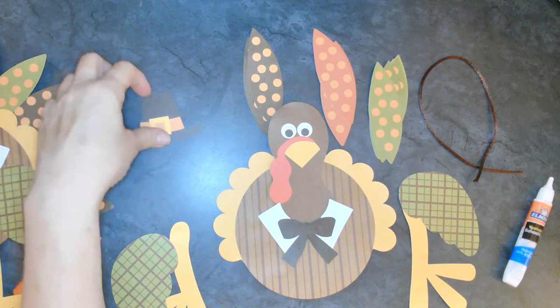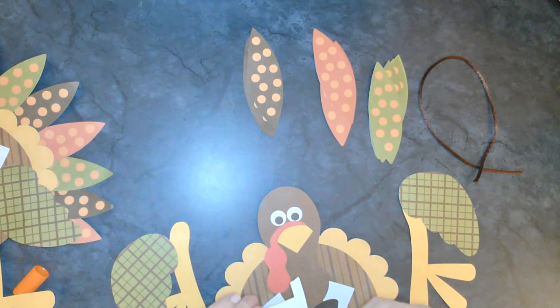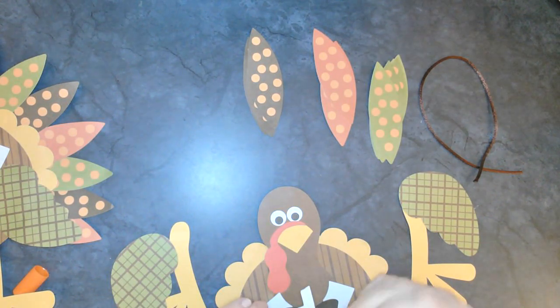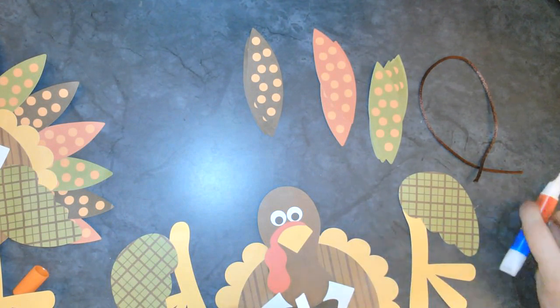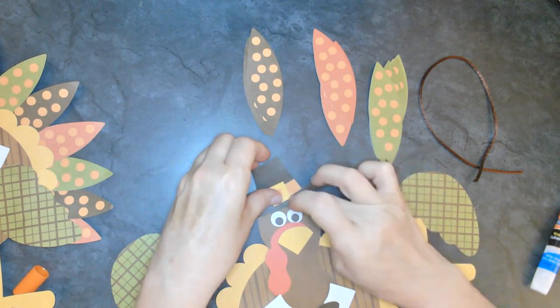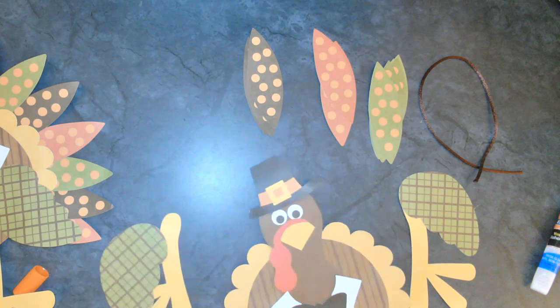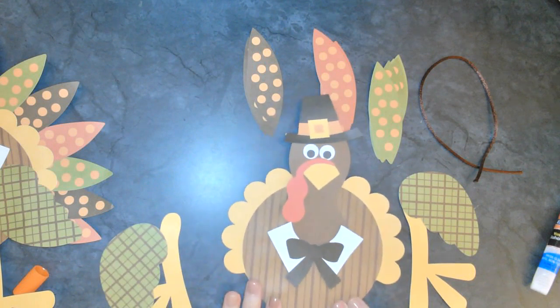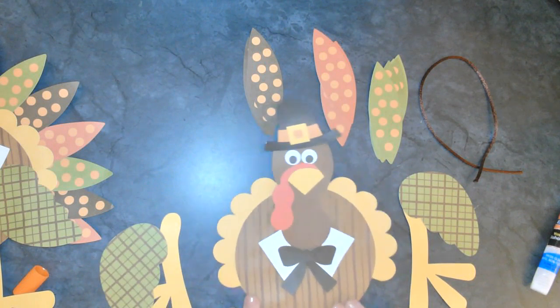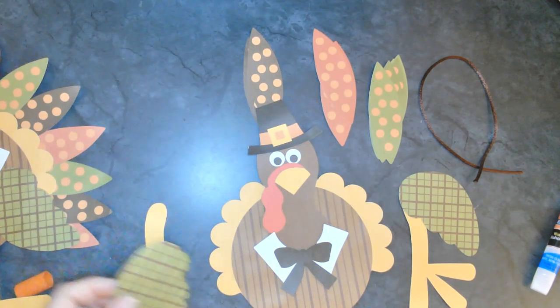What should we do next? I think he needs his hat. Let's go ahead and put his hat on. I'm going to put just a little bit of glue right here, so it goes just on his head. Put it on his head anywhere you want. Let's go ahead and add his wings.